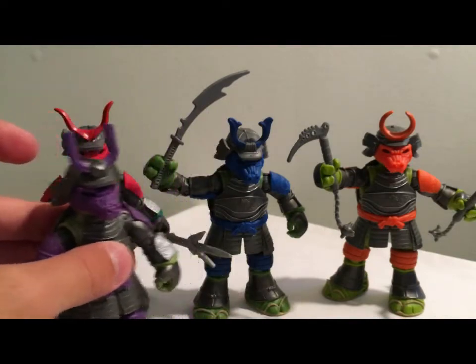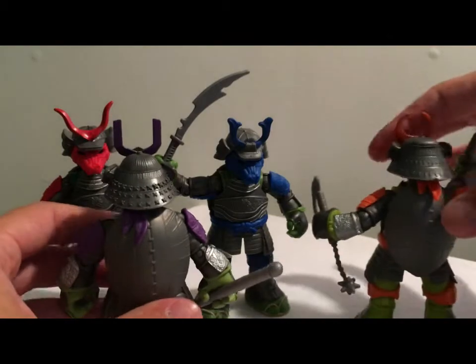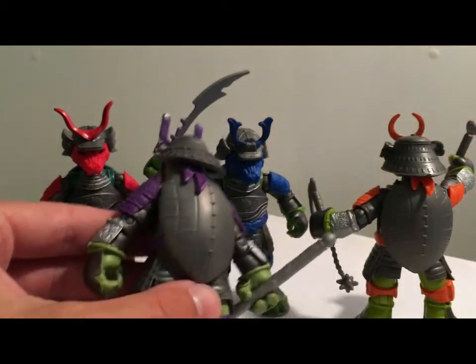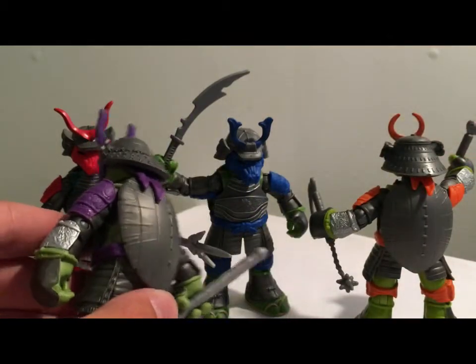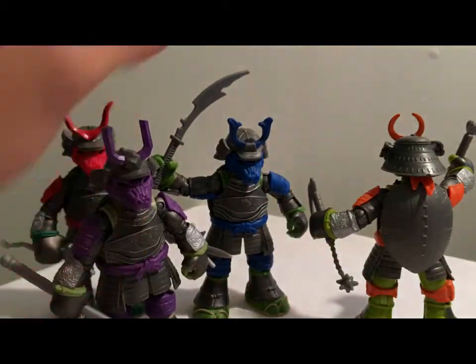They all feature the same articulation. Their shells on the back are kind of like metal plated — you can see that. All the shells are the same and they're painted pretty well.